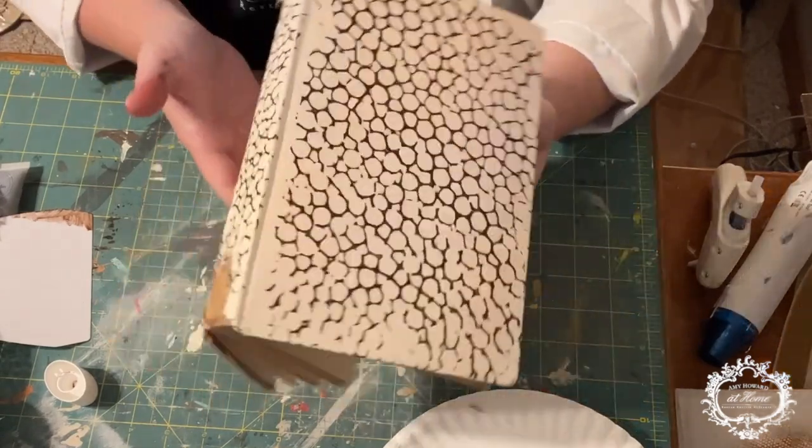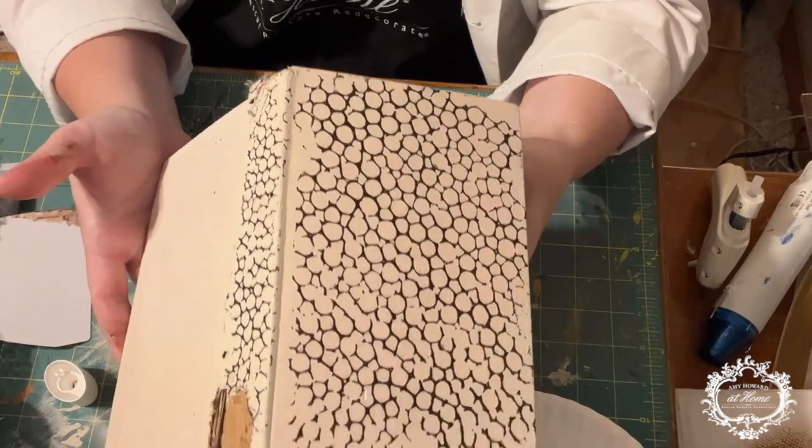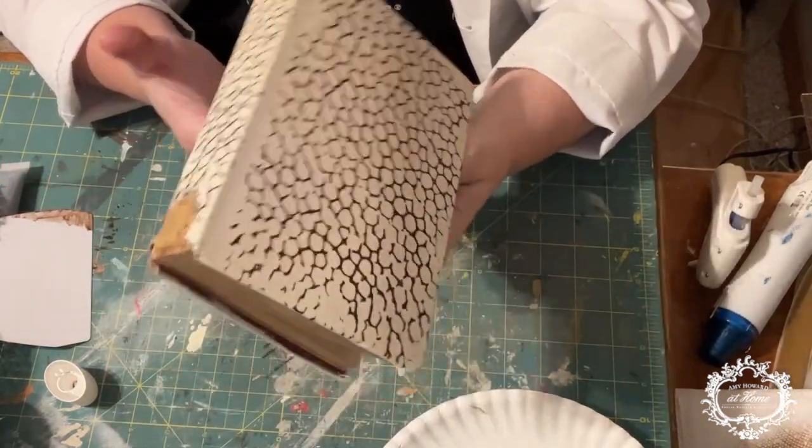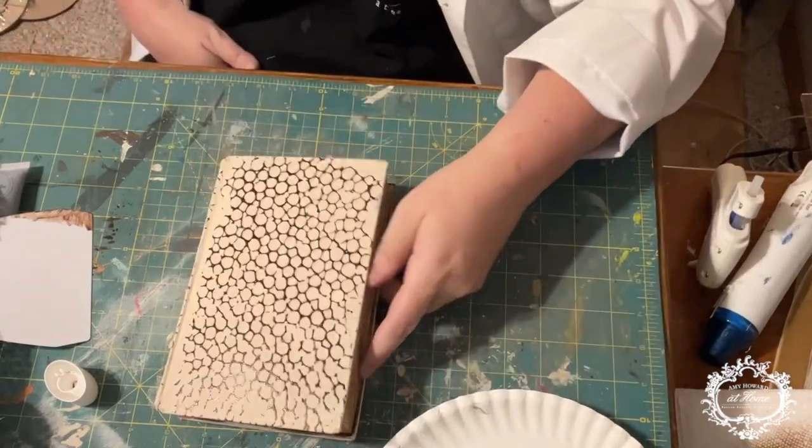It's a really pretty pattern we're doing on the spine and on the back, and the top will stay clear because we'll have other books stacked on top of it.